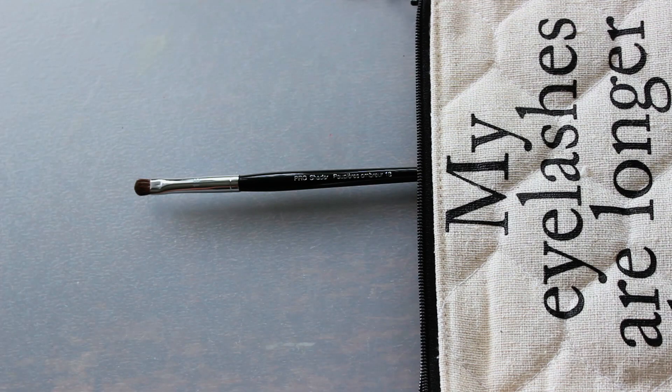This one is the shader brush — brush number 18 — just a flat shader brush. Very detailed, which is what I want. This is a very tiny brush, which is what I want. Get in there and detail liquids, creams, powders, glitter, wherever I just really want to be precise. So I'm very happy I picked that out.